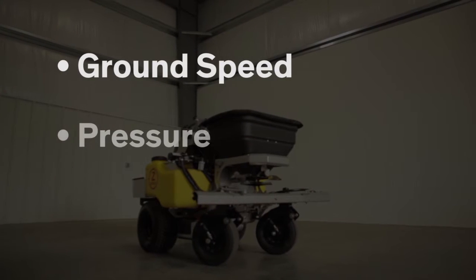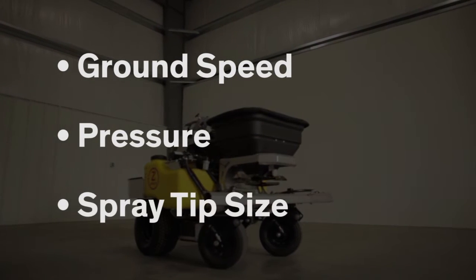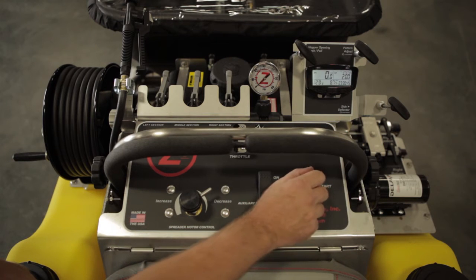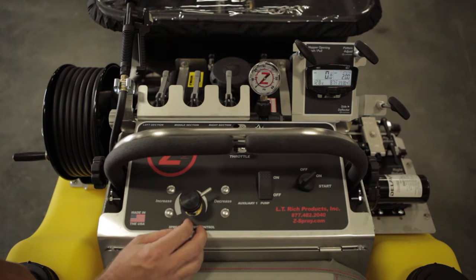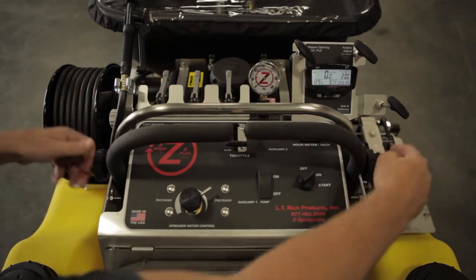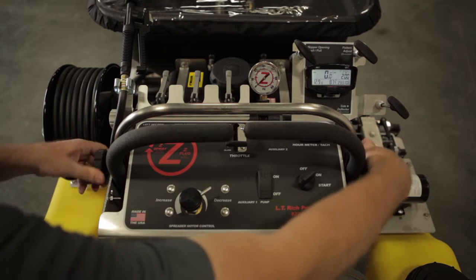The three essential components are ground speed, pressure, and spray tip size. Speed is monitored with an in-dash speedometer that shows within a one-tenth mile per hour. The Z-Spray has an integrated cruise control feature with its adjustable speed bar that is great for changing terrains.